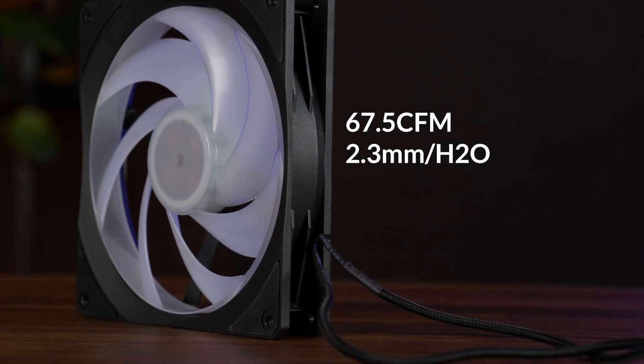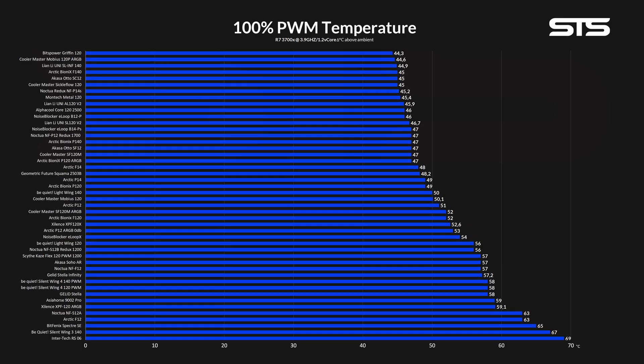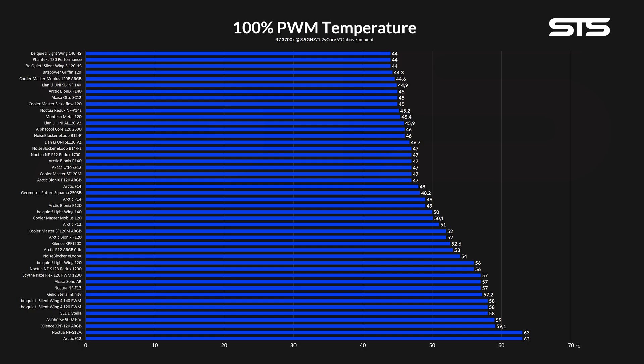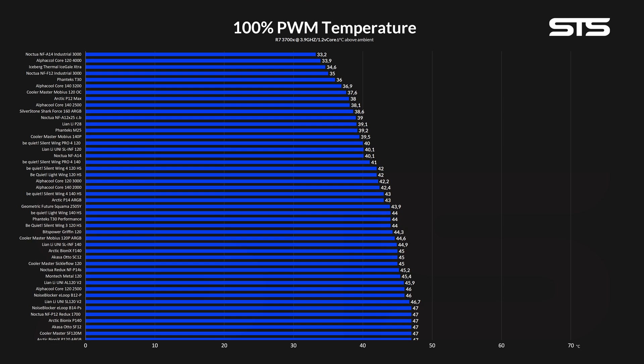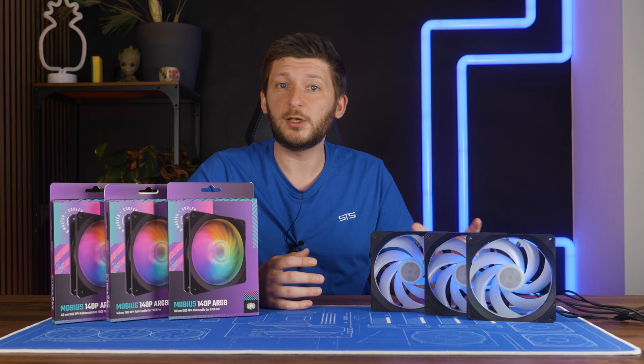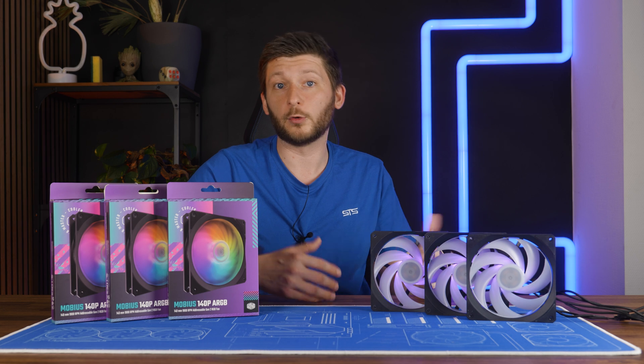These fans are capable of pushing up to 67.5 CFM at up to 2.3mm of H2O. Before we dive any deeper, let's look at the benchmarks. For our hybrid case almost heat sink benchmark, we found something quite interesting — they are freaking good. At 39.5°C above ambient, they were one of the best performing 140mm case fans we have seen so far, just a tick behind the Phanteks M25. But the most important comparison would be the Noctua NF-A14, which was defeated — just by an inch, but defeated.